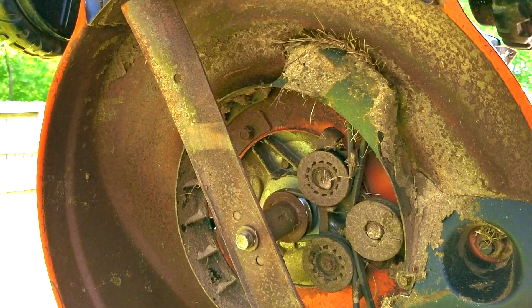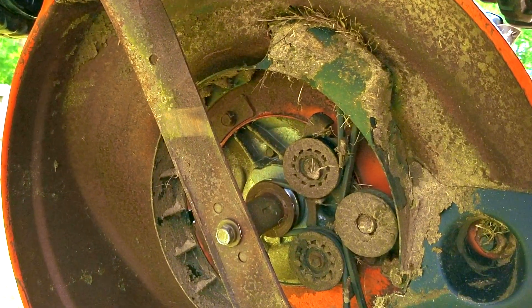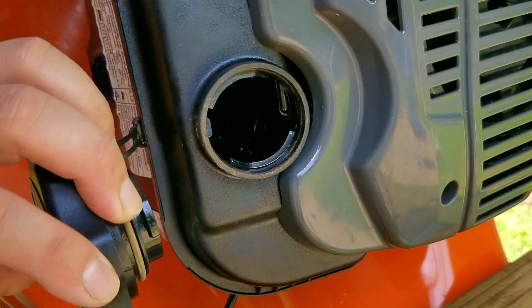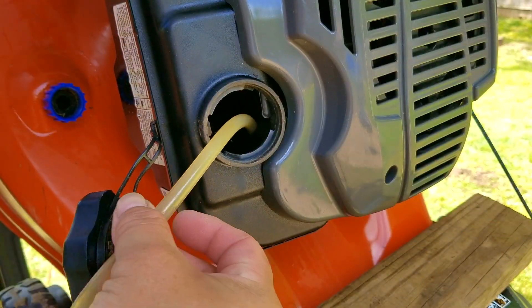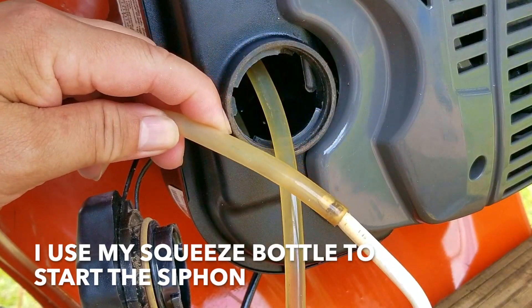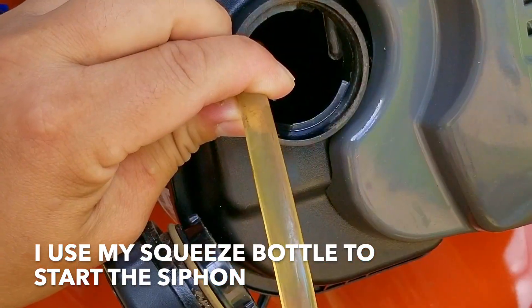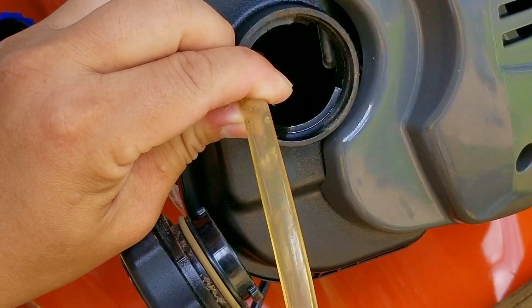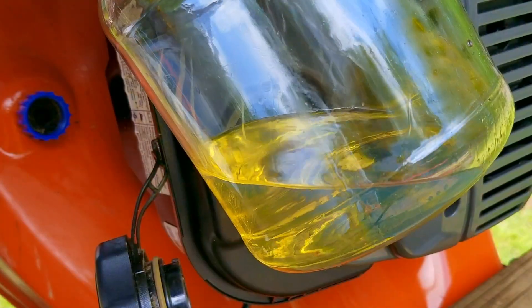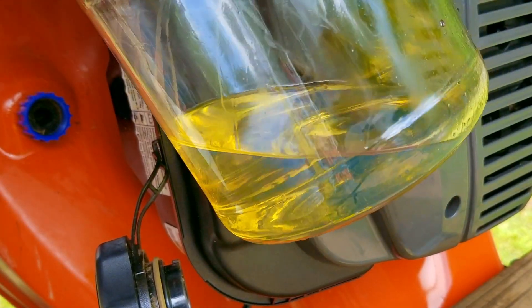The mower is on the table, and I've got the front end up in the air to make it easier to work on the pulleys. I need to clean these to do some maintenance on them, otherwise they could fail. While it's up here, I'm also going to drain the fuel out of the tank so I can examine last year's gasoline. The siphon seems to work better when the mower is on the table because of the height difference. Here's the gasoline from the tank — to be honest, it still looks pretty good. It is about two shades darker than it should be, but I think we can still use it.